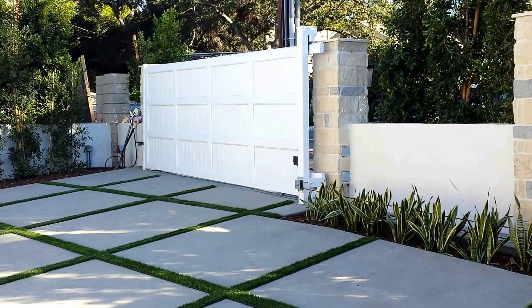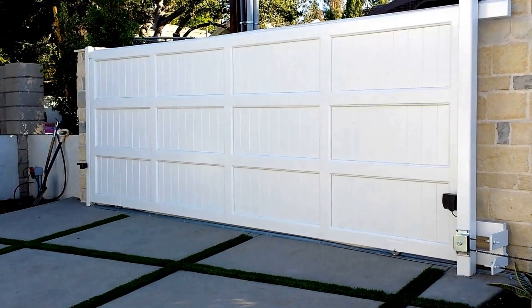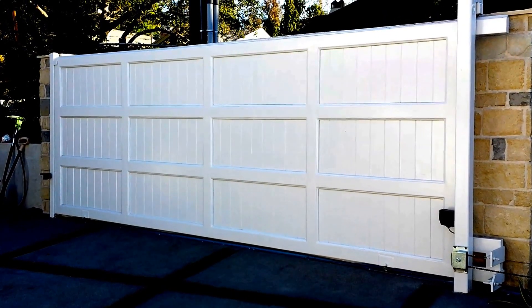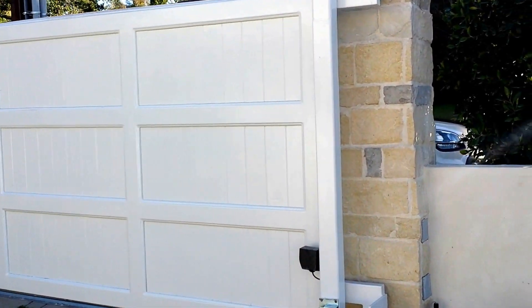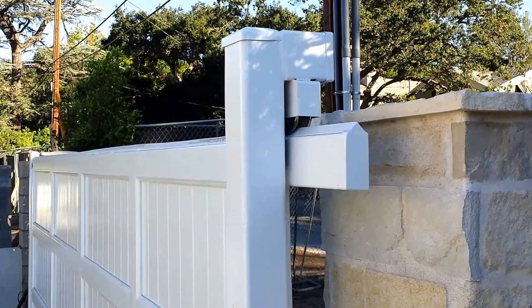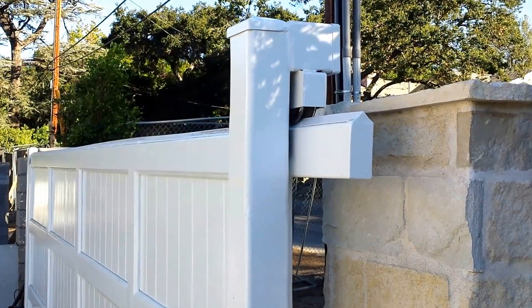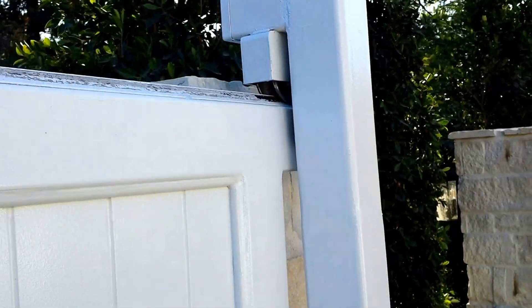At the same time we also did this really nice and massive driveway gate. We did a really neat thing here — on white gates like this, if you use traditional roller guides they always leave a black mark on top of the gate itself. What we used instead is a V-track on top of the gate with a roller wheel to keep the gate in place, so that way it does not leave marks all over the top of the gate.